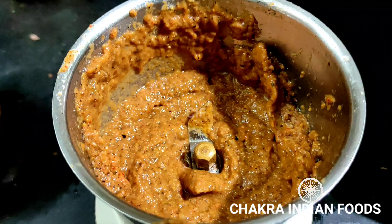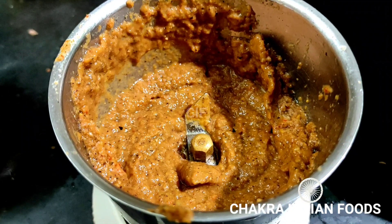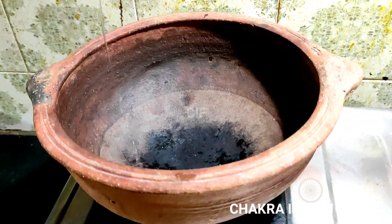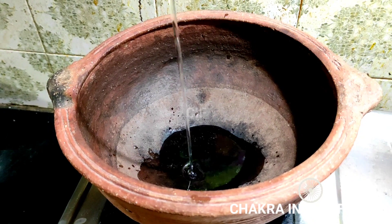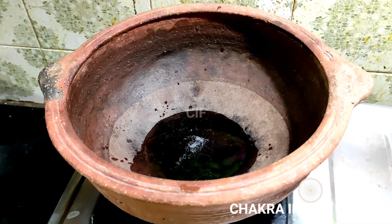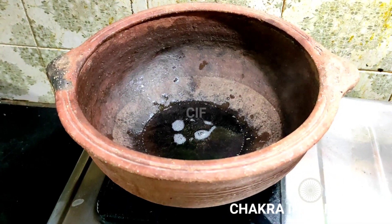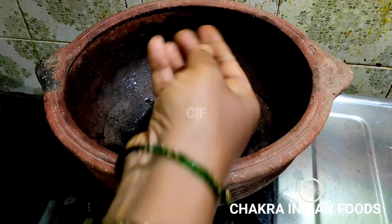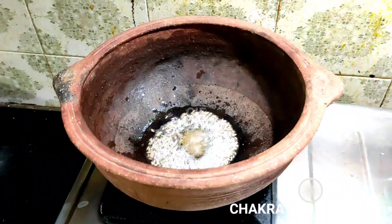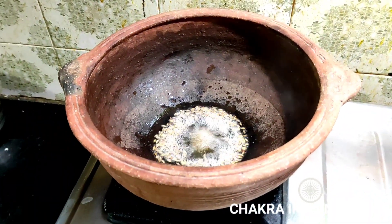We will cook the mixture with a hot sauce. I will put it in like this, using it for the dough. I will add 1 tablespoon of spice and 1 teaspoon.